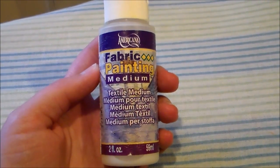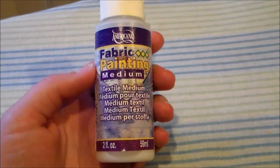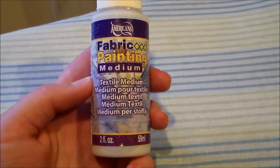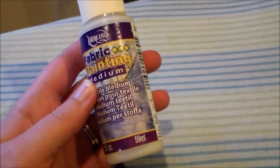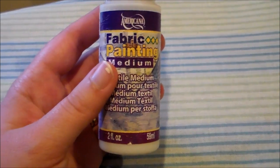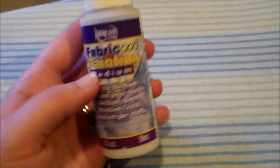Hey this is Komori and in today's technique video we're going to be talking about textile medium. Textile medium is a milky colored liquid that you mix with acrylic paint to turn it into fabric paint, and you can find this at Walmart, Joann's, or Michaels — pretty much anywhere that has a crafting section. They tend to be mixed in with the rest of the acrylic paint, so you may have to poke around to find them because the bottles look exactly the same.